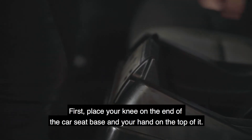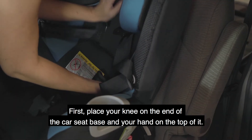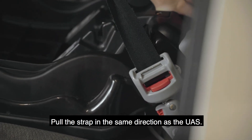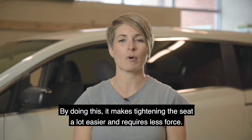Let's keep this nice and simple. First, place your knee on the end of the car seat base and your hand on the top of it. Push downwards. Make sure that your hand is not on top of the strap. Pull the strap in the same direction as the UAS. By doing this, it makes tightening the seat a lot easier and requires less force.